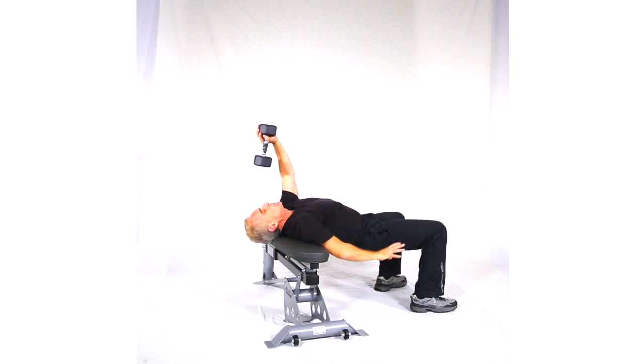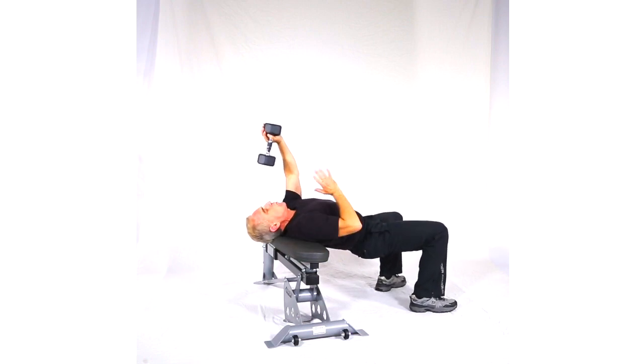Same position. Hips are dropped. Back is comfortable. Head is a little off the bench, but neck is supported.